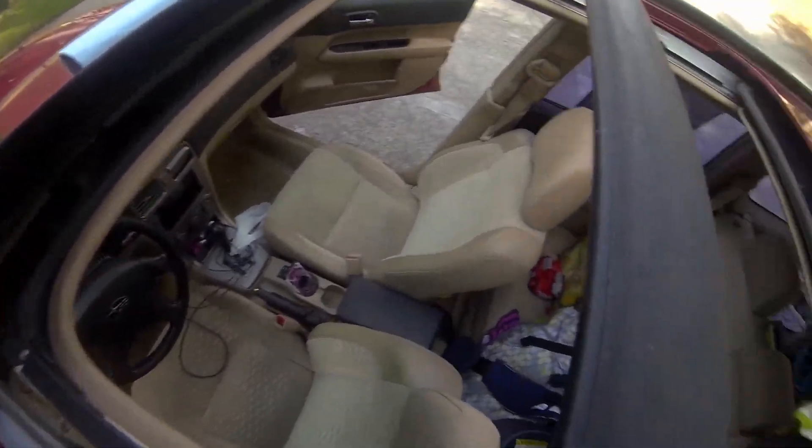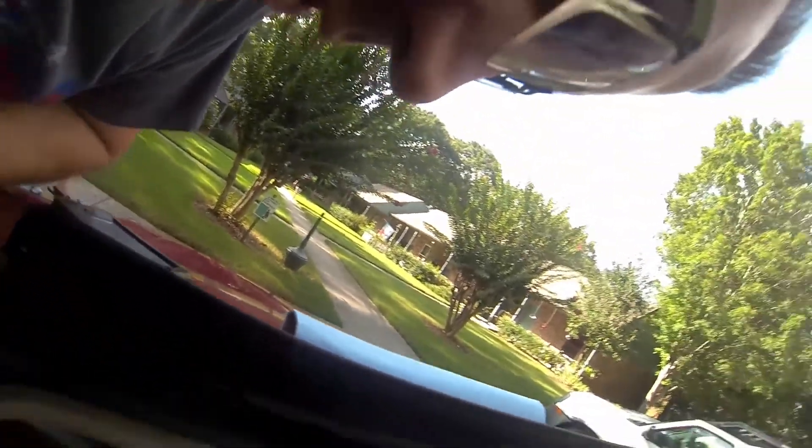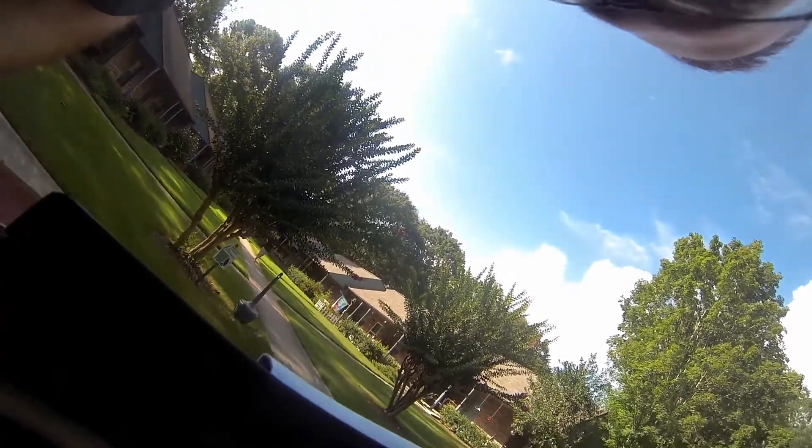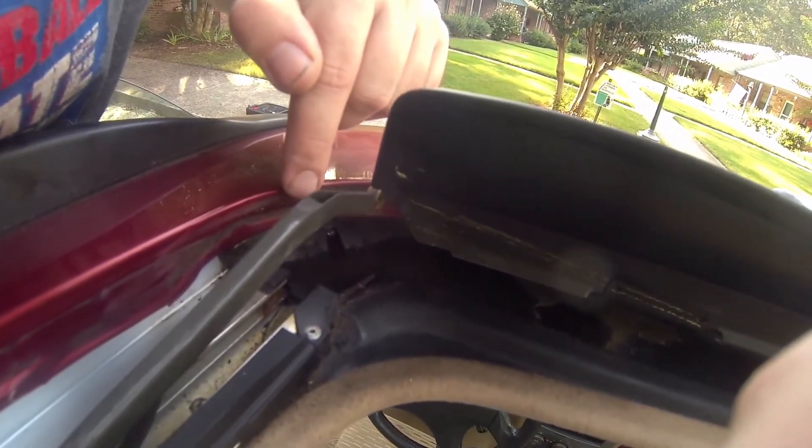I'm cleaning out the sunroof tracks and stuff, just trying to figure out what's going on. Someone told me to check the drains, so I did, and the issue is definitely that one right there. Look at that — I just poured a little bit of water in it, and it's just standing right there.